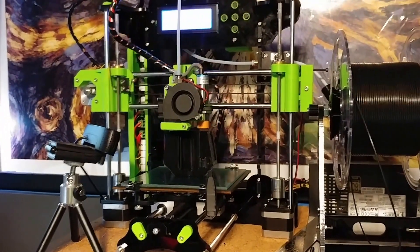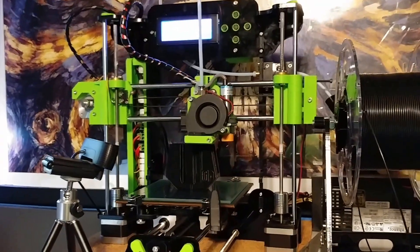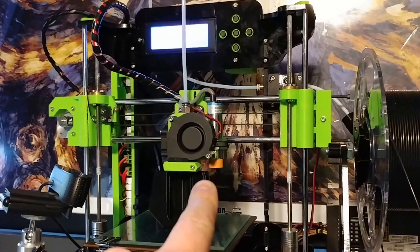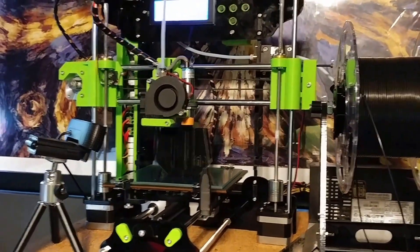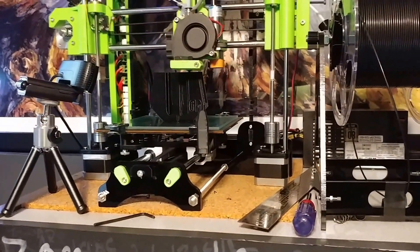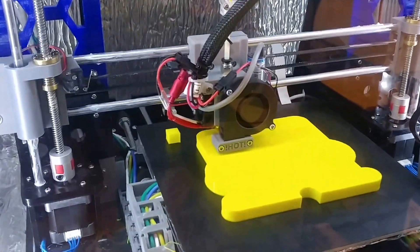I modified it with the hot end, the idlers, and everything, which are all posted on Thingiverse. I don't have a Z-axis switch because I've got the sensor right there, so I have bed leveling. Even though it's a small bed, it does help since I no longer have the adjustment screws there — it's just a solid mount, which is the same thing I did with the A8 here. You can see this is printing great.